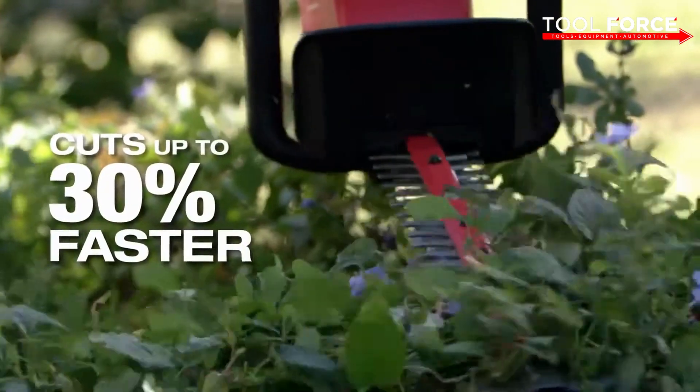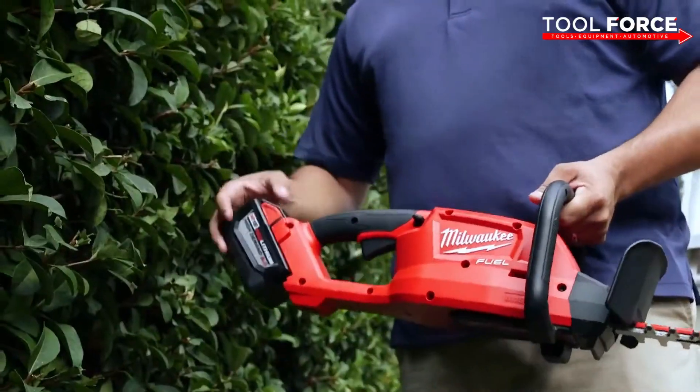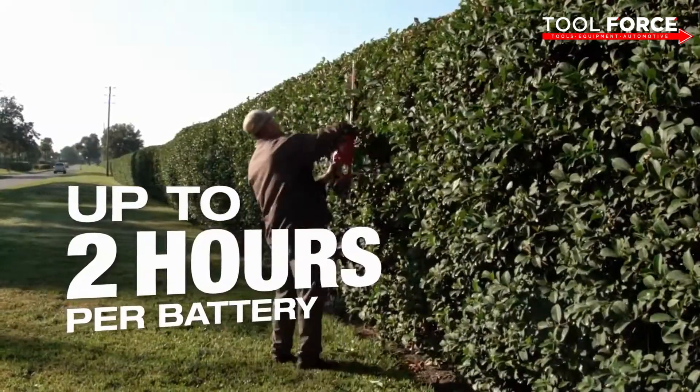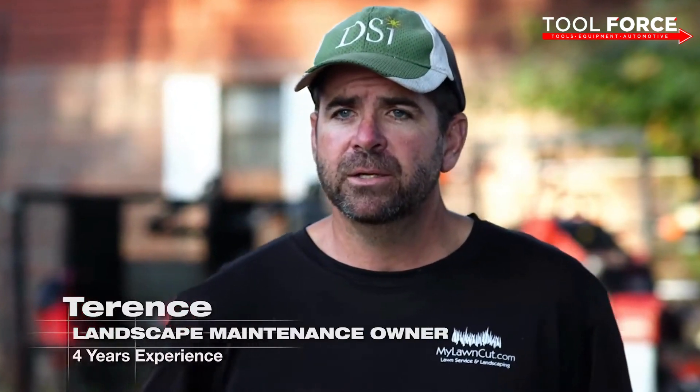The Milwaukee hedge trimmer is lightweight and small enough where I can get into hedges and bushes. With the Milwaukee hedge trimmer, the fact that I can get through a normal day with one battery was definitely a good surprise.